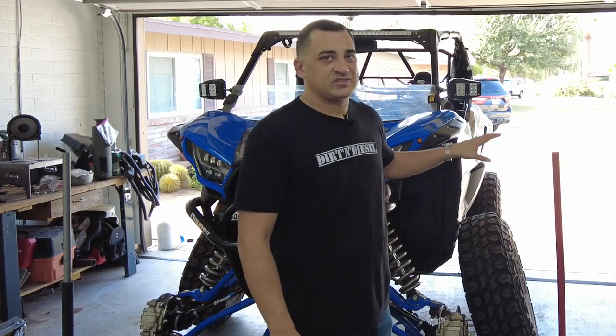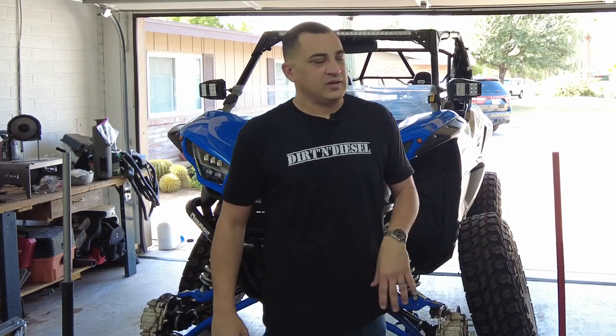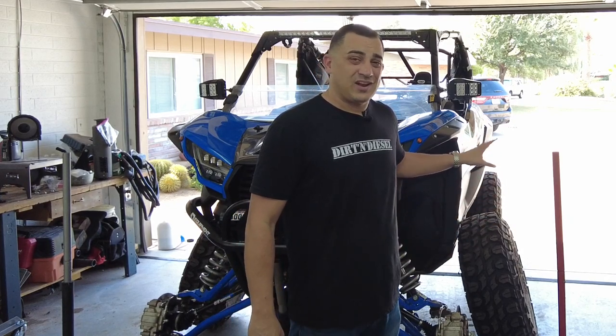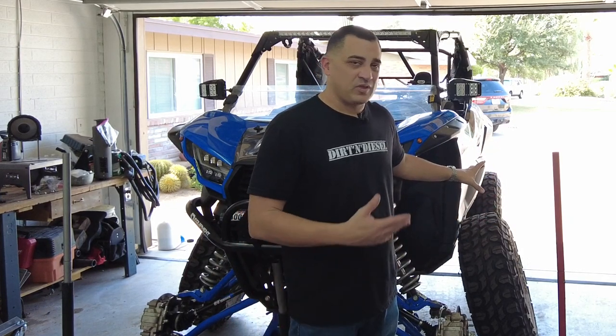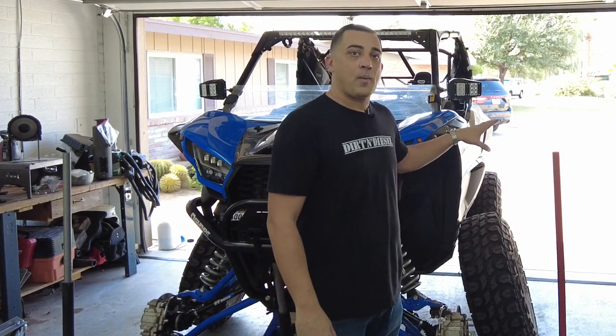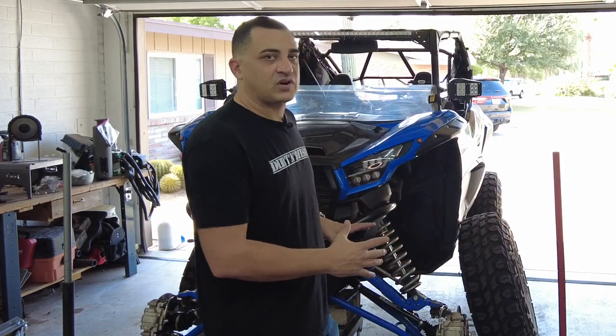Kawasaki came stock with a 31-inch tall tire, which is really more like a 30. And I have 35-inch tall tires on here, which is really a 34. It's a lot of weight — I don't remember the exact number, but it was like 71, 72, 73 pounds per rim and tire on each corner. So that's a lot of extra weight pushing on this front end.